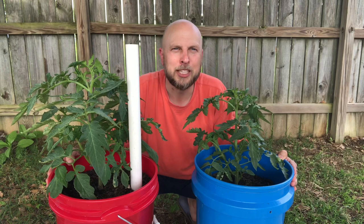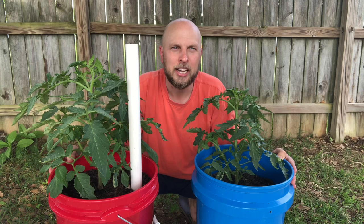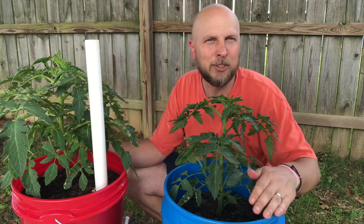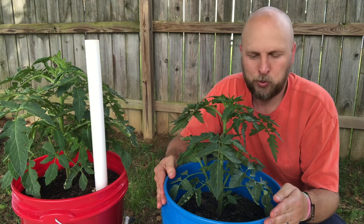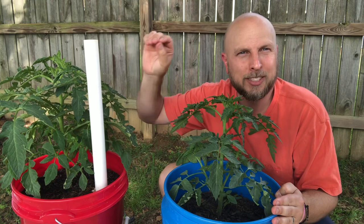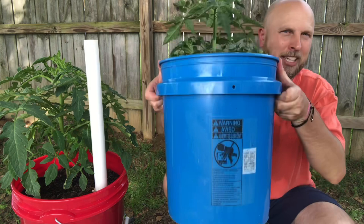Both of these tomato plants were grown at the exact same time and are the exact same variety, except one is grown in a self-wicking tub and the other in a regular five gallon bucket. The variety is called Better Boy, a very common tomato down here in the south. The only difference between these two plants is how much water they have access to — the five gallon bucket only gets watered when I water it.